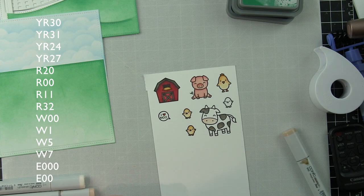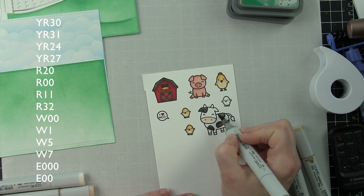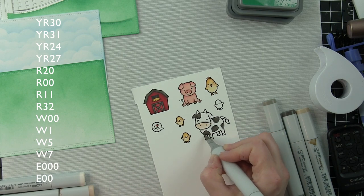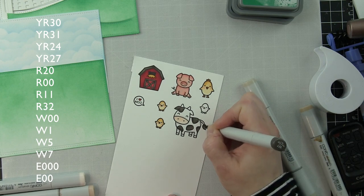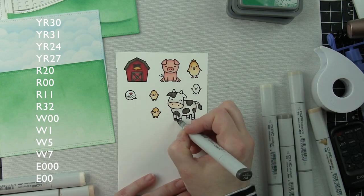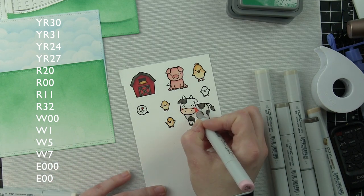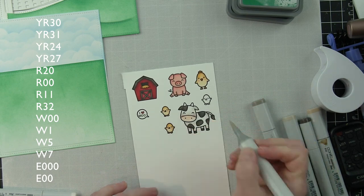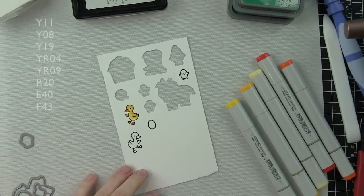My cow is going to be black and white. The dark spots are Warm Gray 5 and 7; the face is E000 and E00; the body is Warm Gray 00 and 1, blended so the white isn't too stark with nice shading. The hooves are Warm Gray 7, with a little R20 for cheeks blended out with Warm Gray 00 — lots of colorless blender to spread that ink out nice and muted.